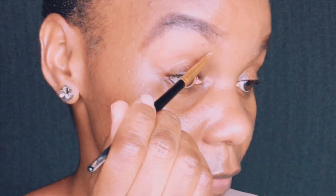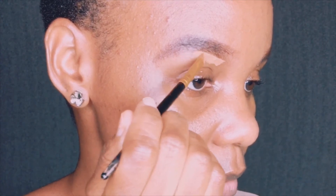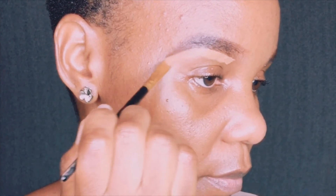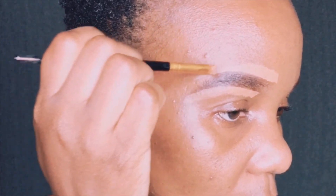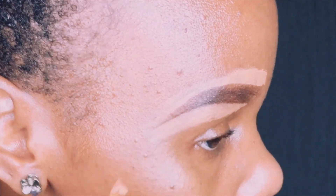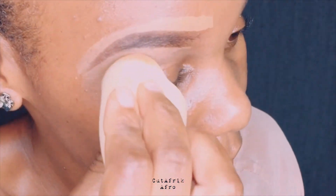I'm applying the concealer to define my eyebrow. I love using short stroke motions here. I'll do the same on the upper part as well. I want to blend that line and my blender is moist — that makes it easier and helps it blend faster.